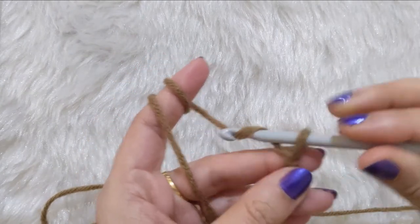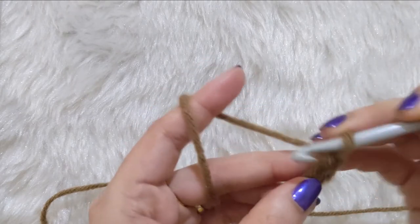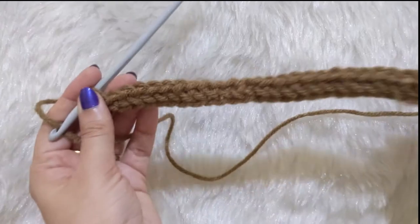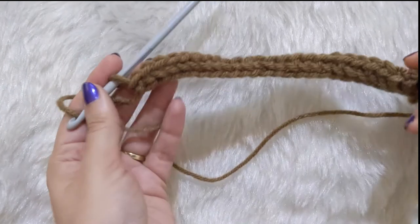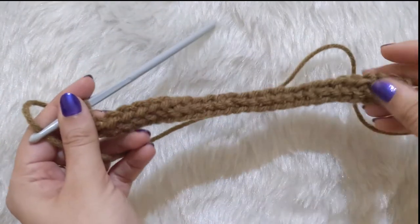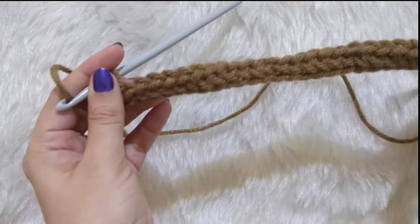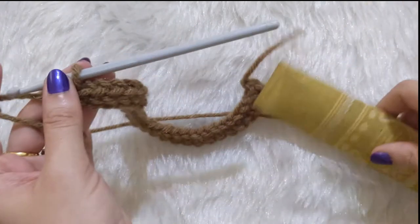I'm going to make around 25 foundation single crochets. I usually use foundation single crochets as a baseline for any of my stitches because they are cleaner and neater, but you can also use a normal chain and work single crochets into them, or just stick with chain stitches alone.